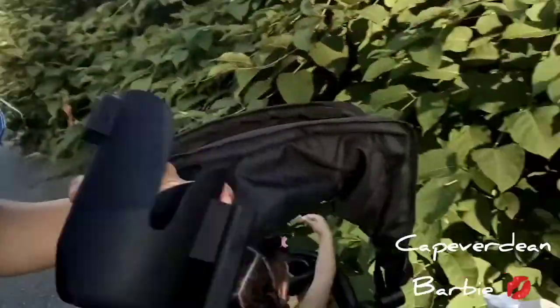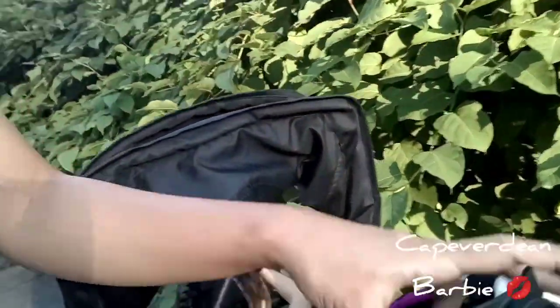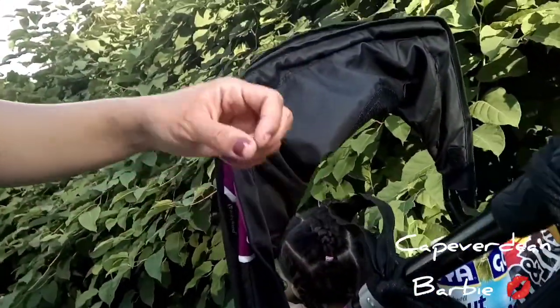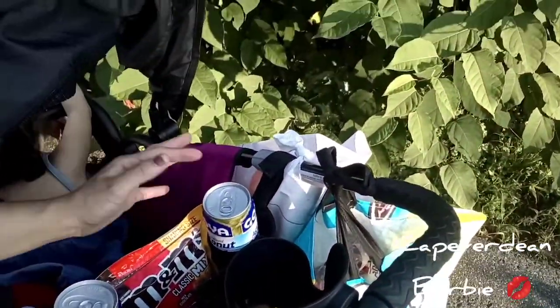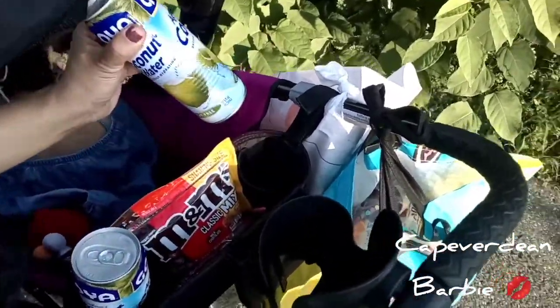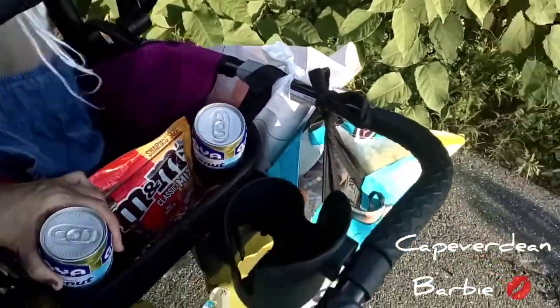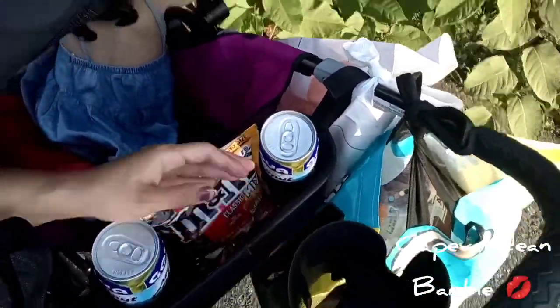I actually like this basket one better than the cup holder, because the cup holder keeps coming off — it doesn't hold on to heavy stuff. It holds about four to five drinks in this space, but it also has two actual cup holders, one on each side.